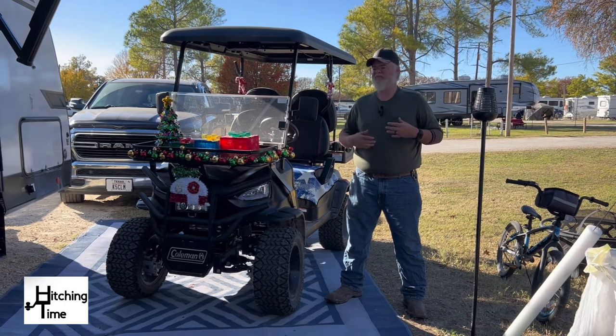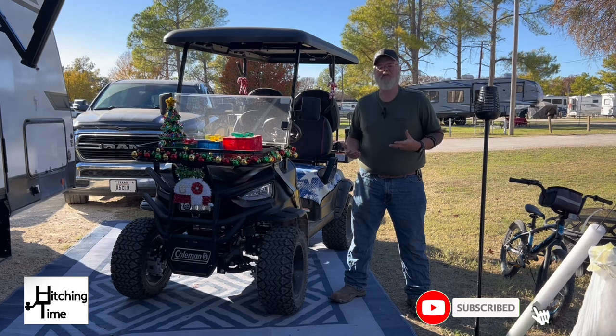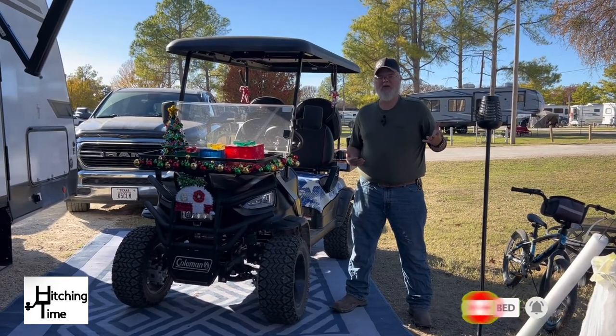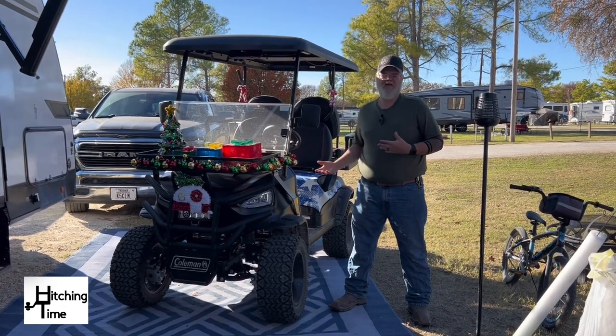Just so we could go and get packages, ride around as a family, and do something a little bit more than walking. My wife and I didn't have bikes, so the kids would ride bikes and be off running around, leaving us walking. So we decided to get a golf cart.